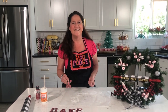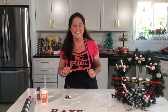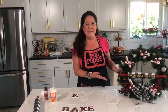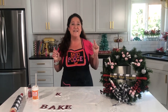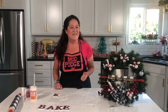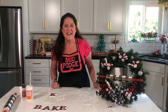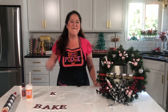Thanks so much for joining me. I hope you love these baking-inspired projects — we've got our cake pan wagon, our rolling pin wreath, and our fun 'bake' letters. We'll be back next week with more Mod Podge ideas, and we go live on Facebook on Thursdays and live on YouTube on Saturdays. Make sure you use the hashtags Mod Podge and Plaid Crafts, hit subscribe, and we'll see you next time. Happy holidays!